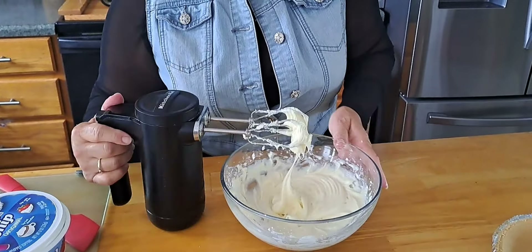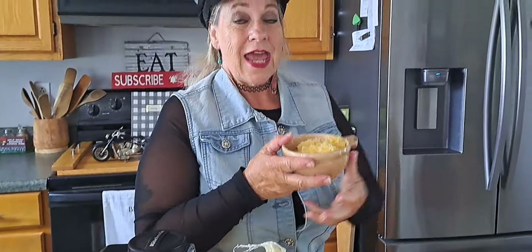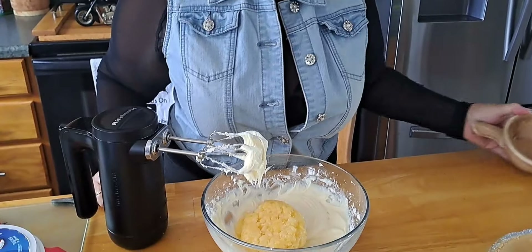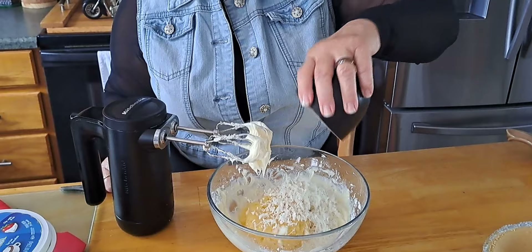Okay, we got that stirred up. Now we're putting in a 16-ounce can of crushed pineapple — look at that — and a half a cup of sweetened flaked coconut.